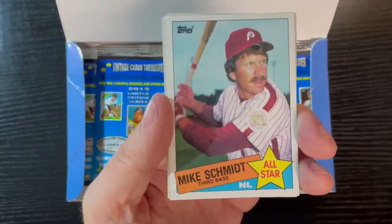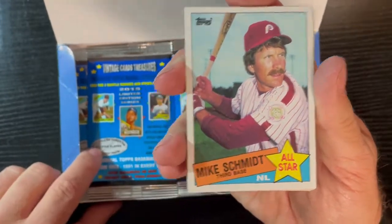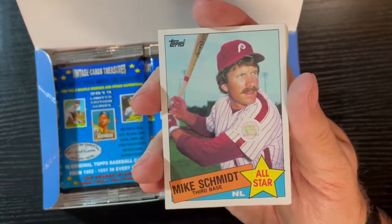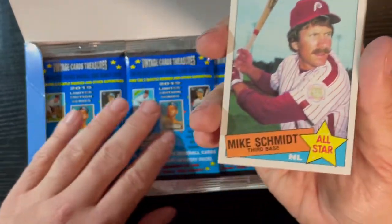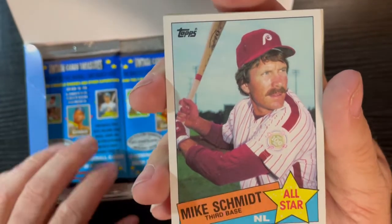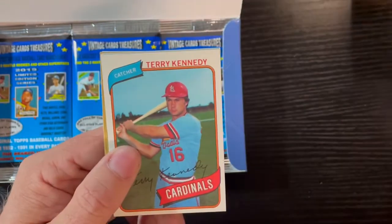The very first card we get is a Mike Schmidt! Come on, what are the odds of that — you pull one of these up and get a Mike Schmidt? That is a 1985 Topps All-Star card of Mike Schmidt. Come on, what a star, you gotta love it.